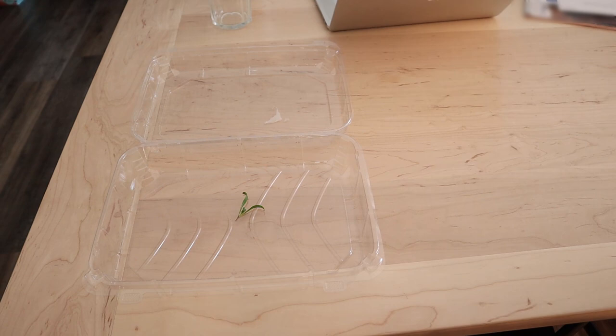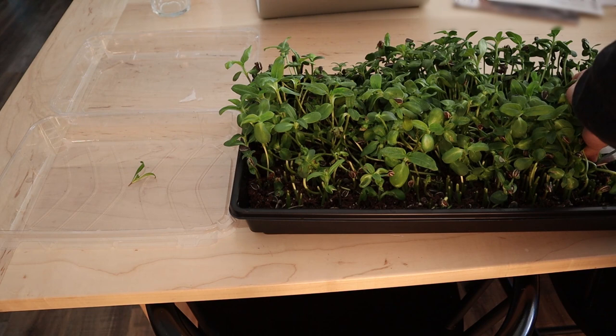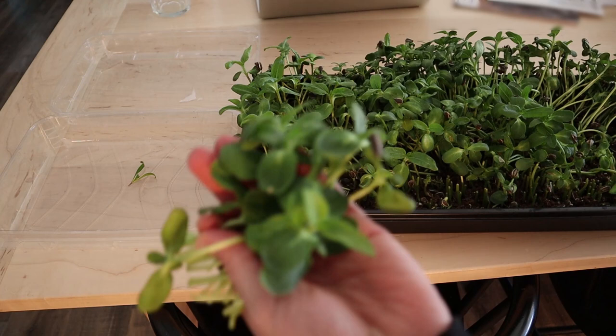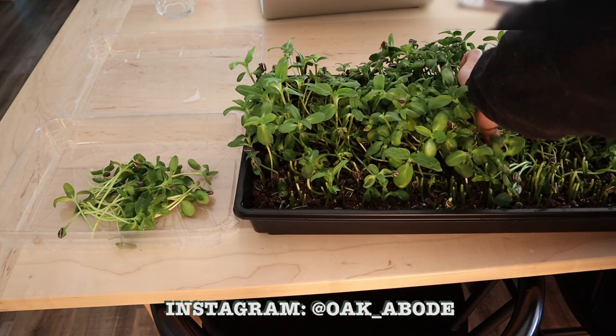Now I'm just going to show you what it looks like to harvest the sunflower microgreens — these are the ones I gave to the chickens. We like to save these plastic containers from when we were buying veggies at the grocery store. Honestly this one was actually a container for pastries. But as you can see, it really fills up very quickly when you harvest these microgreens — I was surprised by how much we got out of one tray.